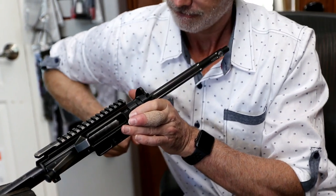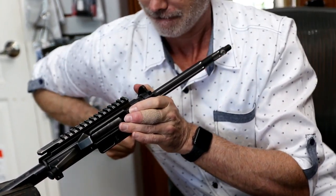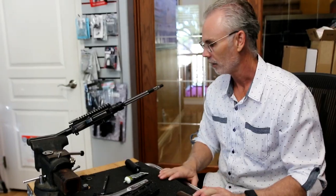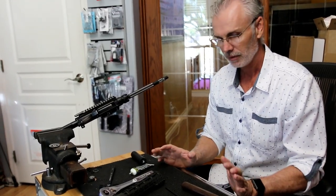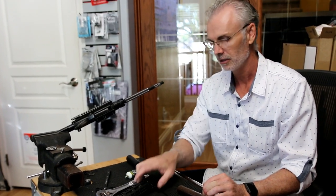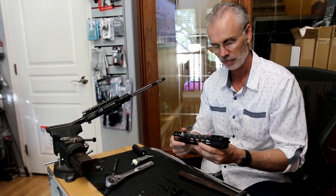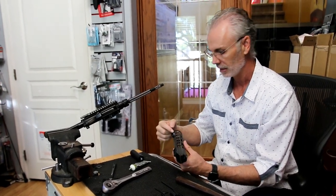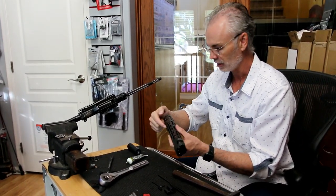Every once in a while the blind squirrel finds a nut — on the first torque of this thing between 40 and 50 foot-pounds, one of the slots on top lines up perfectly. Dead center! However, we just found out that the Superlative Arms piston system does not jive with the Atlas rail. The off-rod was binding on the barrel nut and the piston housing was binding on the inside and top of the rail.